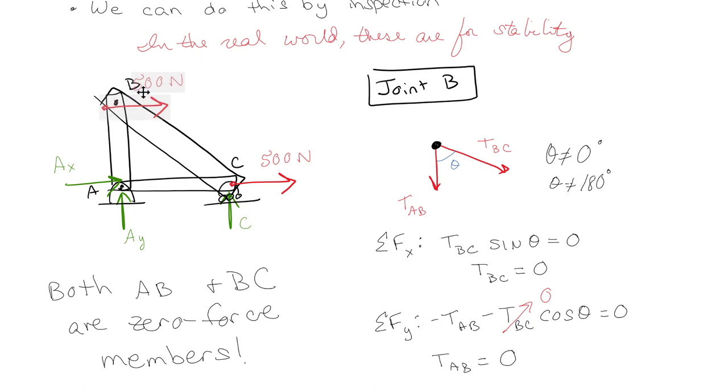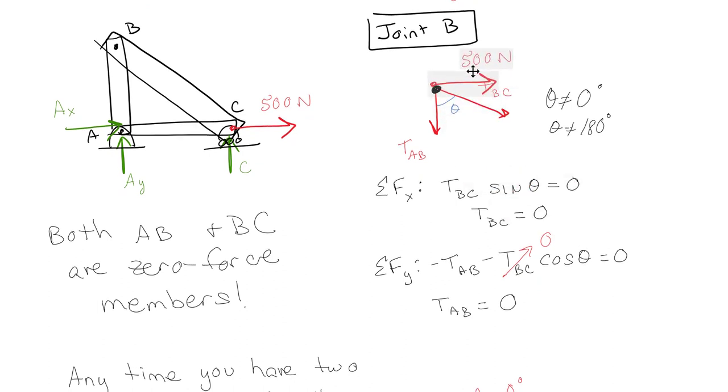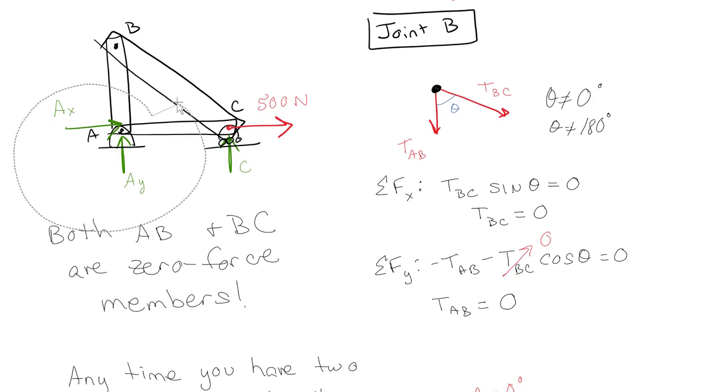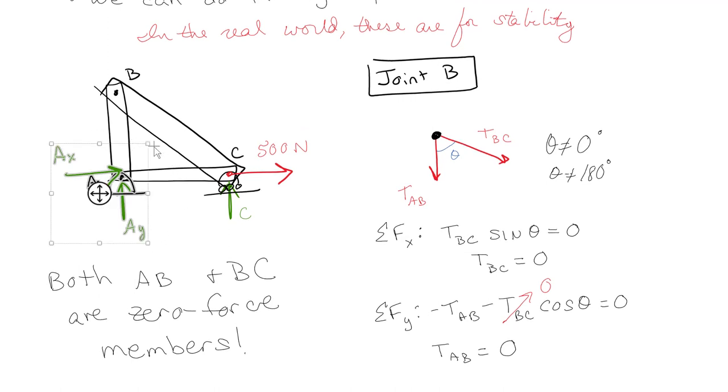In the previous example the force was at joint B, which means when you do the sum of the forces in the X direction, you're going to have that 500 Newton force floating around — it's not going to be zero. So if you do have an external force, then all bets are off. But in our current case, the force was down at the bottom, so there was nothing else going on at joint B. Since there's nothing external there, those two members have to be zero. Just so you know, AY and AC count as external forces — those are contact forces and they count as external. So you can't say BC and AC have no external forces — those reaction forces count.